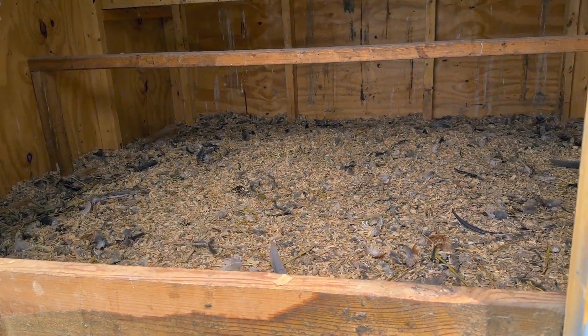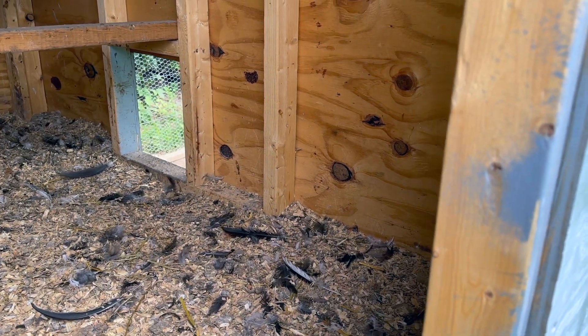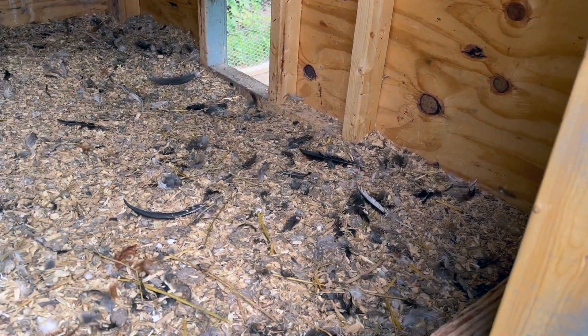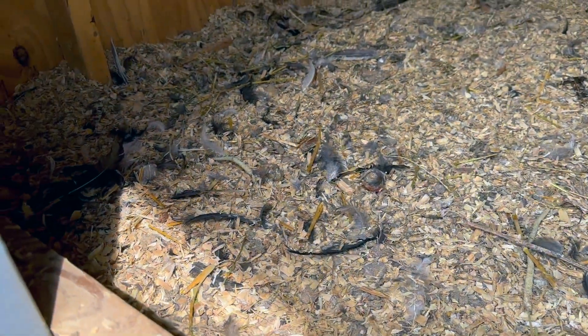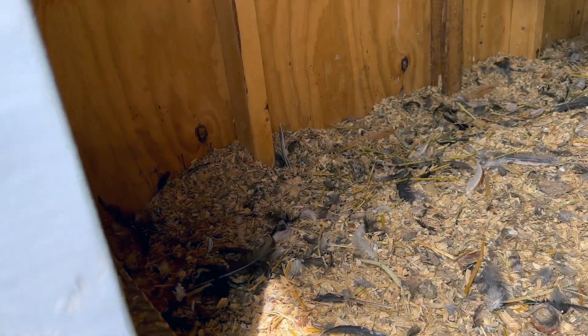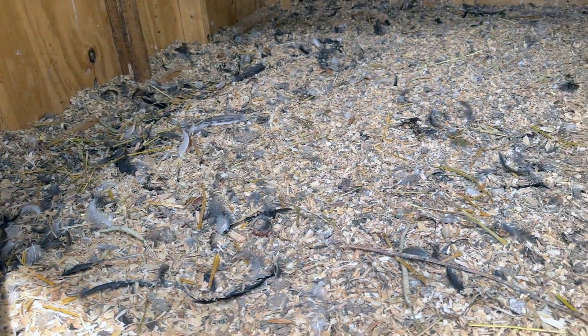That'll give me a chance to take some measurements here inside of the coop and figure out what we're going to do for nest boxes. I think the nest boxes are going to fit best right here inside of the opening. So we're going to stretch them out across this opening from wall to wall. Let's get some measurements.